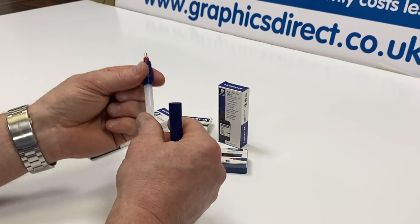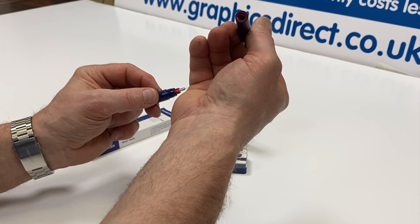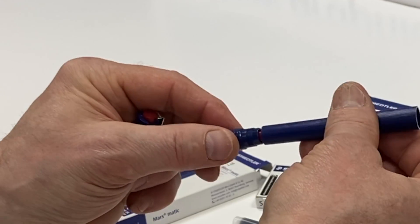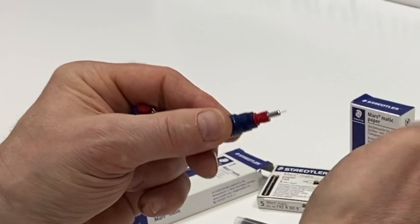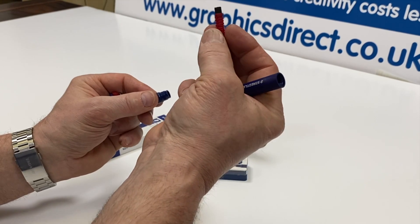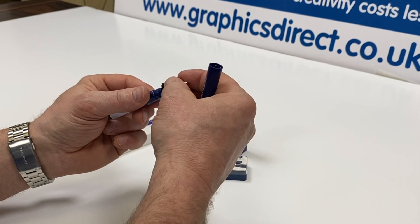I'll show you how to take the nib out. If you ever want to replace the nib, there is a hexagonal part at the back of the pen. Be very careful when you slip that over — it acts like a little socket so you can unscrew the nib out from the pen, and there you have access to the nib. You can see how the ink actually runs around through the pen.